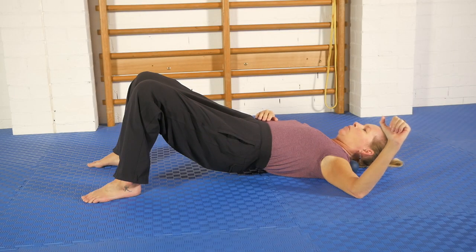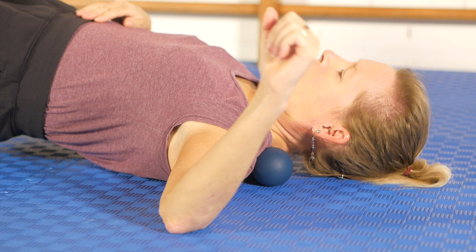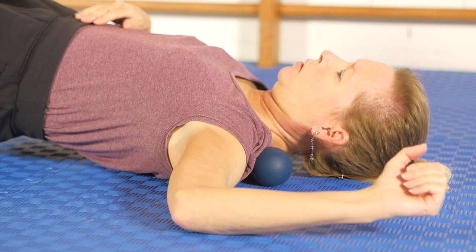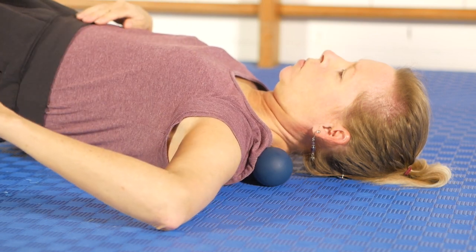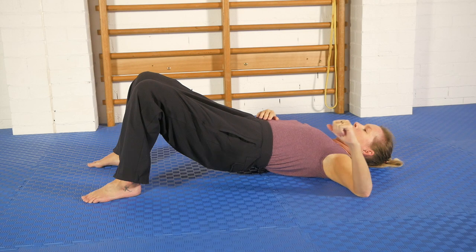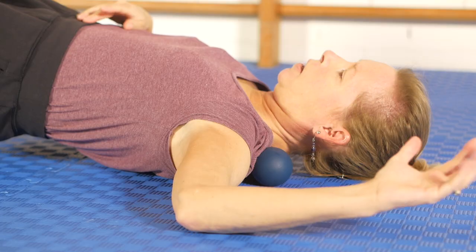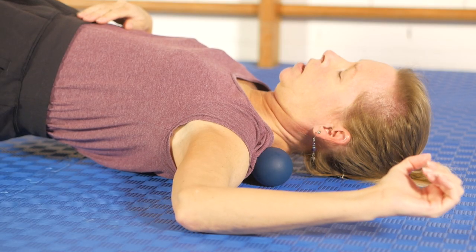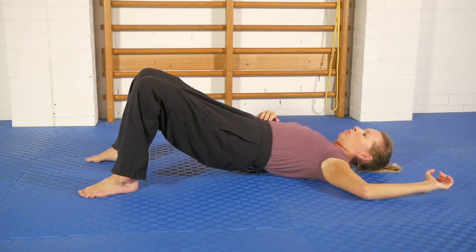Then we're going to start with some arm movements — first, internal and external rotation. Move nice and slowly because you'll feel different tissues being pressed into, and it helps you find which rotation gives you the best sensation. I find that as I move into partial external rotation, with my hand not all the way down on the floor yet, that's the most sensitive spot for me. So I just pause there, relax, let the whole body go heavy, breathe and relax deeply — breathe deeply onto the ball.